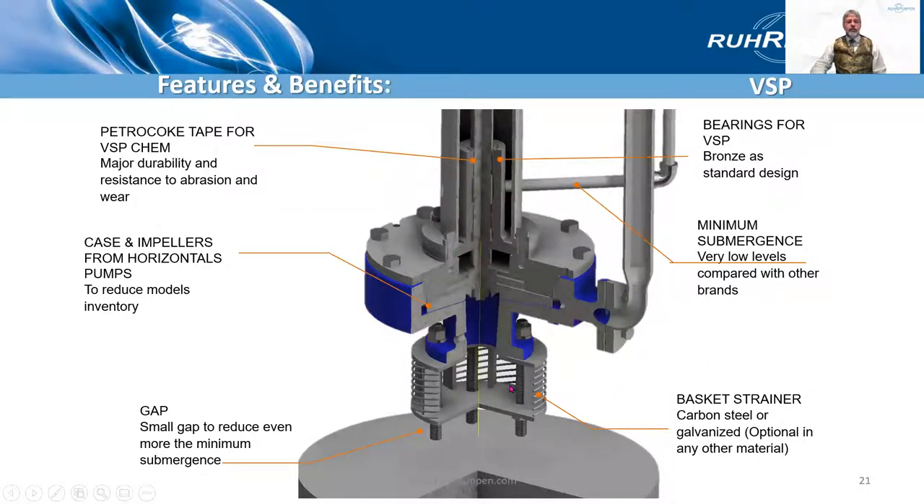Now we're looking at the bottom end of the pump. We see the basket strainer, which is optional — you wouldn't need it in clean pumpage but you would always use it in dirty pumpage. It's designed not to keep out polythene bags, but to keep out bolts and large debris. The hydraulics are from the chemical process pumps, so they're identical to the horizontal ANSI pumps — we just install them into this type of pump. The bearing here is PTFE-coated tape for the VSP Chem, and it's bronze in the standard cast iron pump.